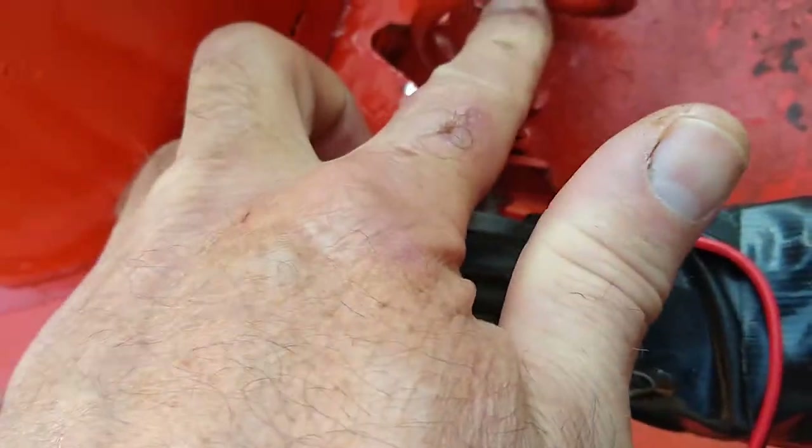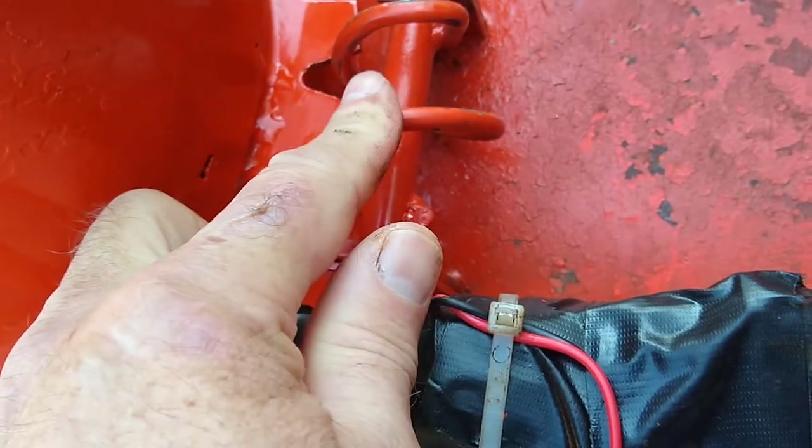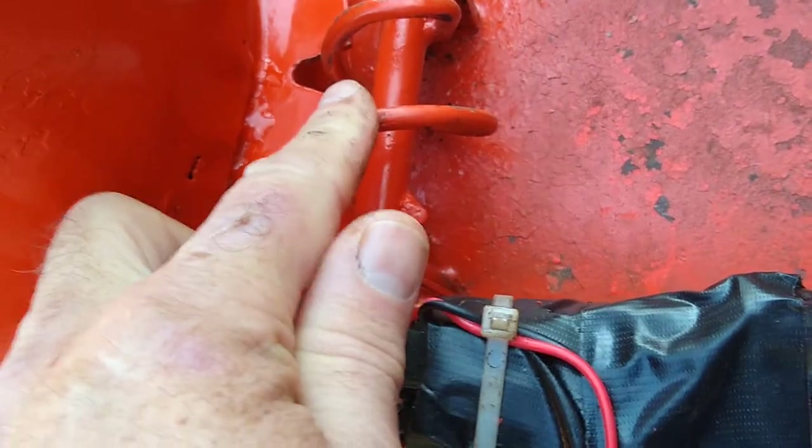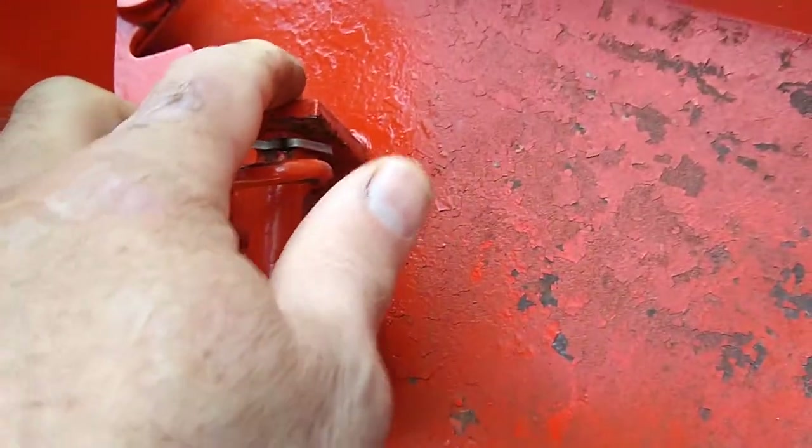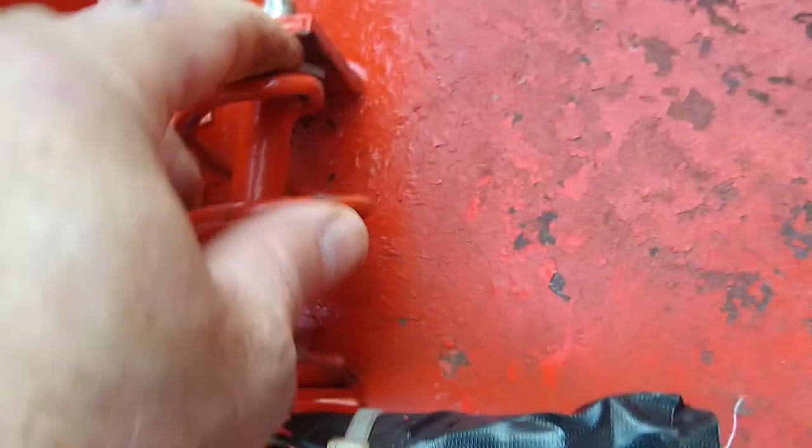It was too large to fit inside the wire rotator, and then once I did that it was too short as well, so I had to weld some rod on.